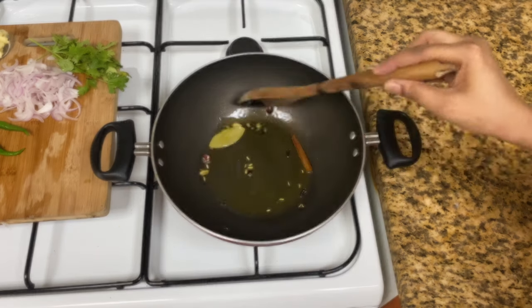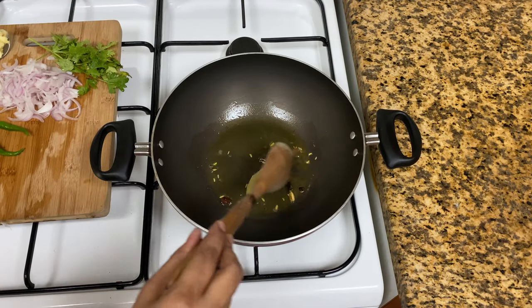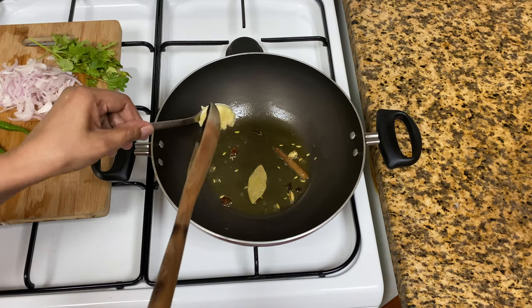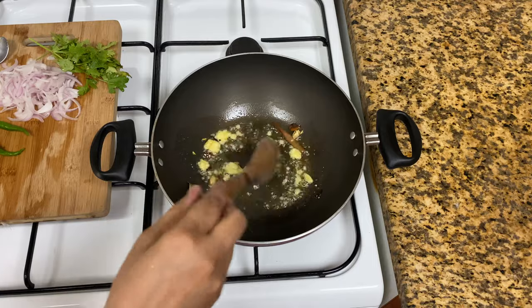We will roast the whole masala with a little bit of pastry spice.